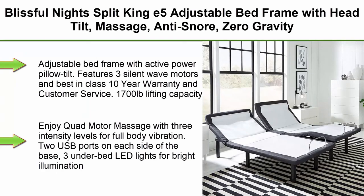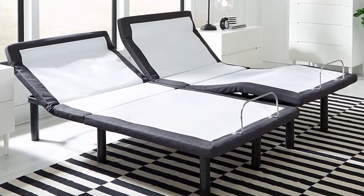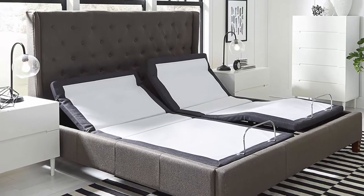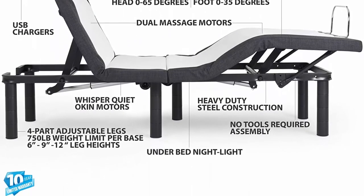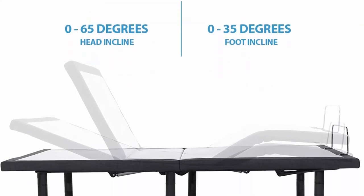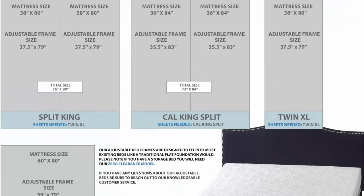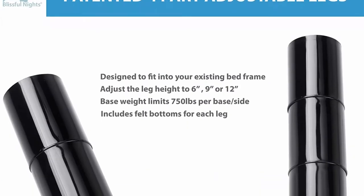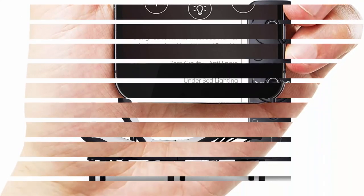Top 8. Blissful Nights E5 Split King Adjustable Bed Frame with Head Tilt, Massage, Anti-Snore, Zero Gravity, USB Charging, Night Light, Wireless Remote. Features 3 silent wave motors, best-in-class 10-year warranty, 1700-pound lifting capacity, and sturdy steel-constructed frame. Comes with sync cord to combine the two sides as one King Adjustable Base. Adjustable Bed Bases help create an optimal sleeping position to alleviate acid reflux, poor circulation, snoring, and back pain. Enjoy Quad Motor Massage with 3 intensity levels for full body vibration. 2 USB ports on each side, 3 under-bed LED lights, backlit remote with custom memory positions, and 6-inch, 9-inch, or 12-inch patented adjustable height legs.